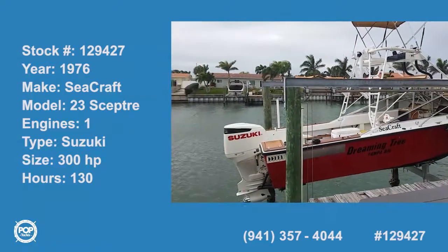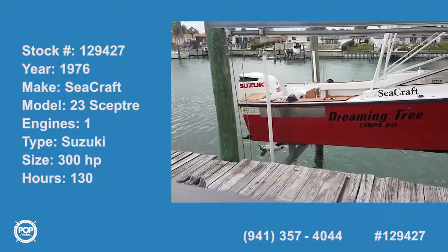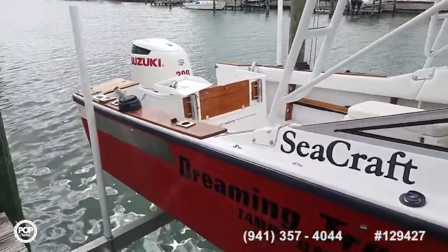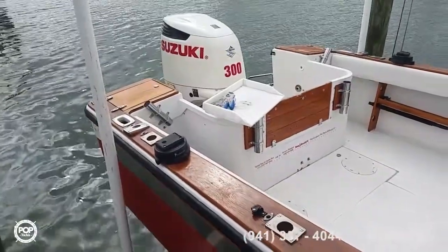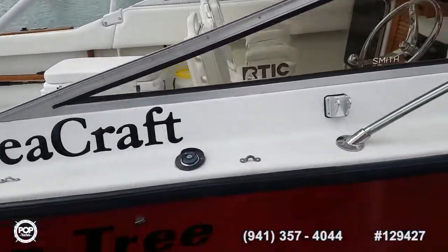Hello, Andy here with Pop Yachts. Today we're ready to go fishing. Beautifully redone 1976 Seacraft 23-foot Scepter. Cutty cabin design, new transom at the back, all new wiring. Powered by Suzuki's 300 horsepower 4-stroke.